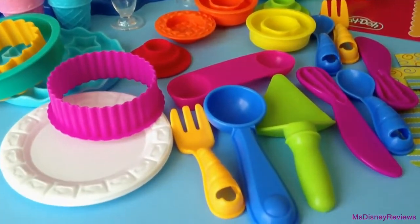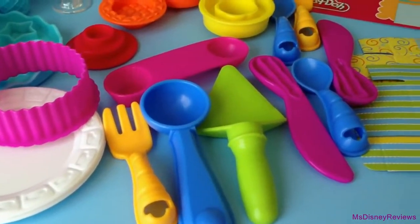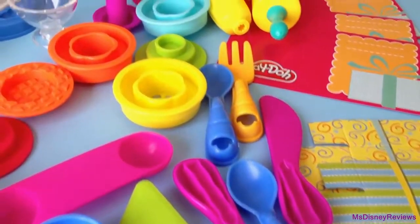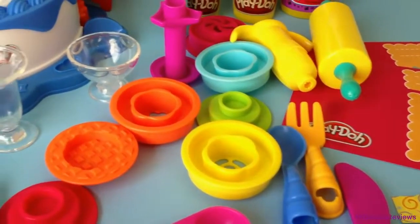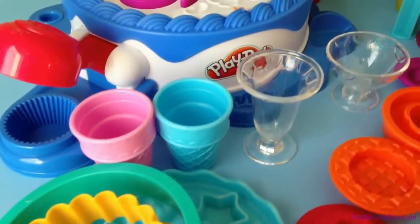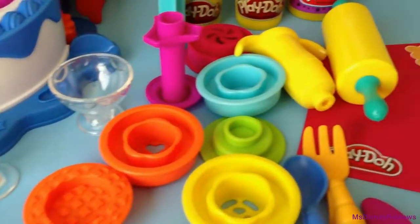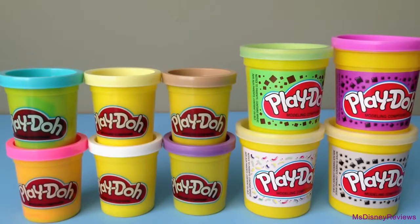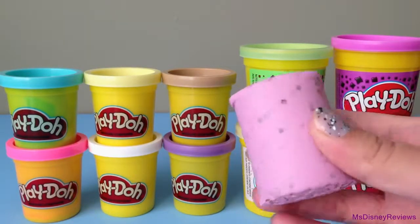There are many accessories: forks, spoons and knives, two gift boxes, three cards, a rolling pin, three stamps, four cakes, four cake cutters, cones and glasses, and best of all ten cans of Play-Doh including four special ones best for ice cream and cakes.